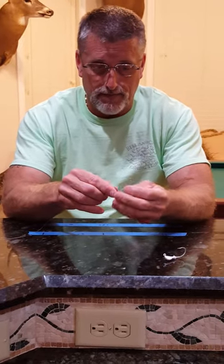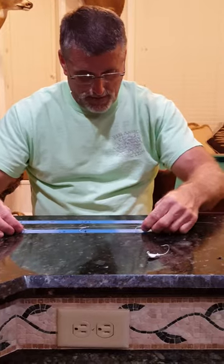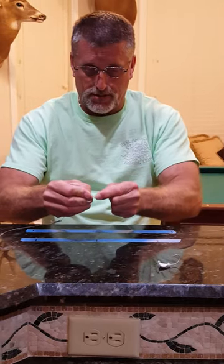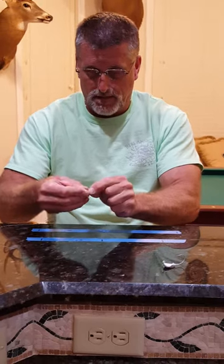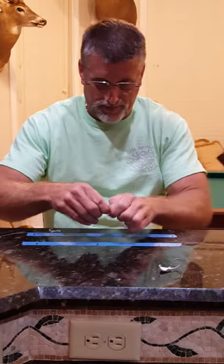Third hook, back through the flat side. Come up here, get my spacing — five inches. Five more wraps. And come back through. Pull it down tight and bend it over.